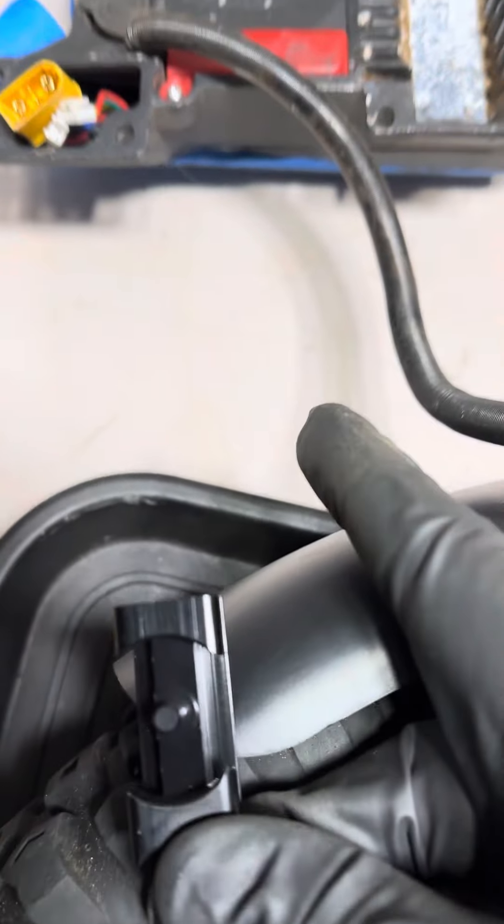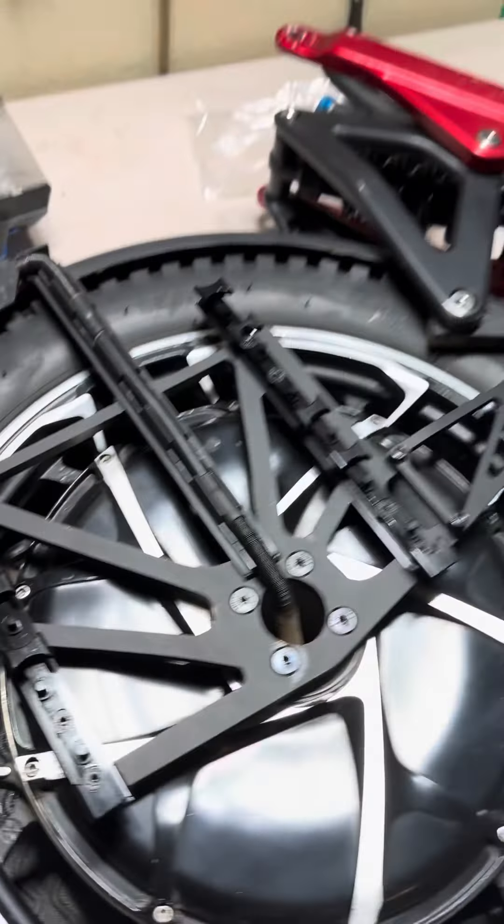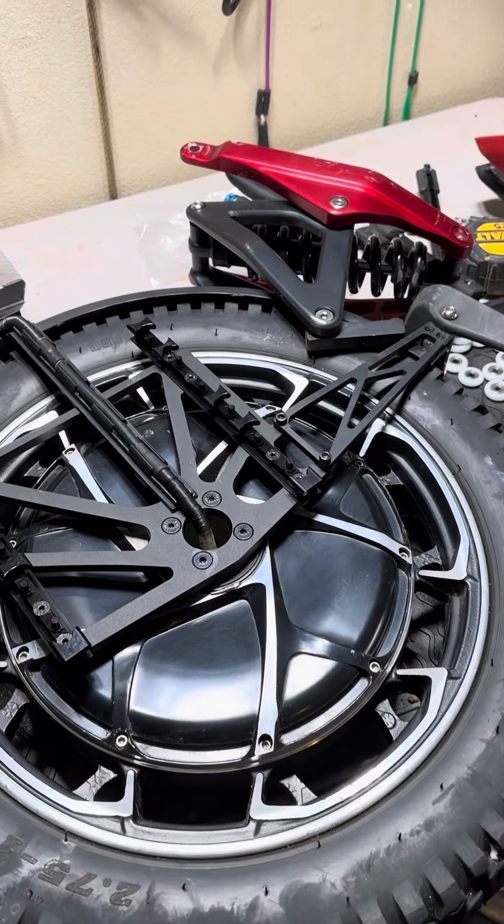It's pretty obvious when you add this on there — it's just sticking over. I don't see how they could have designed it this way. Anyway, hopefully this helps somebody out. I'll update you guys on how it rides tomorrow.